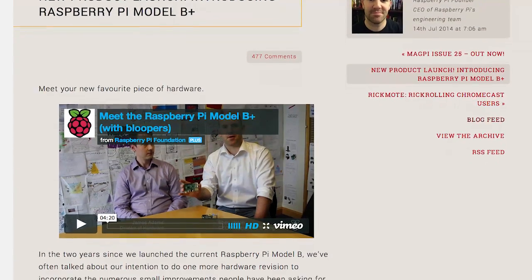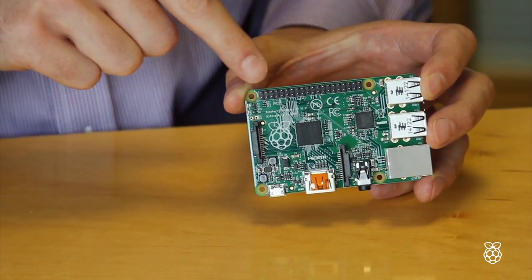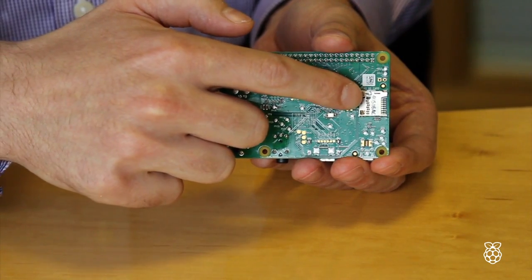Monday saw the release of a new Raspberry Pi — the Raspberry Pi Model B Plus. Described as not the Raspberry Pi 2 but rather the final evolution of the original Raspberry Pi, it sports 40 GPIO pins, two extra USB ports, and a push-push micro SD socket.